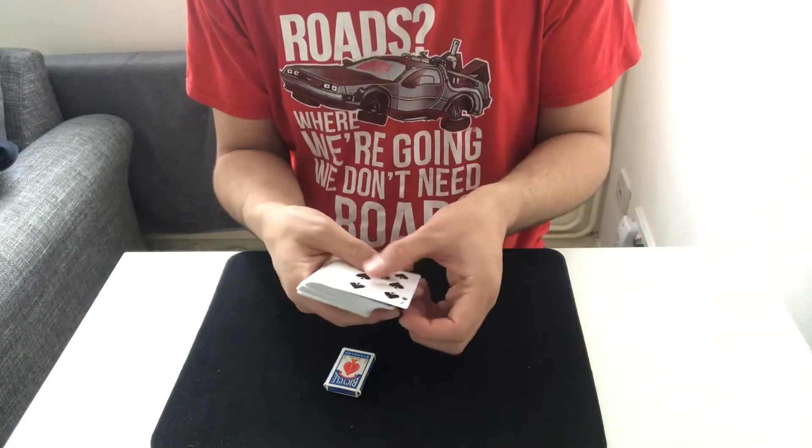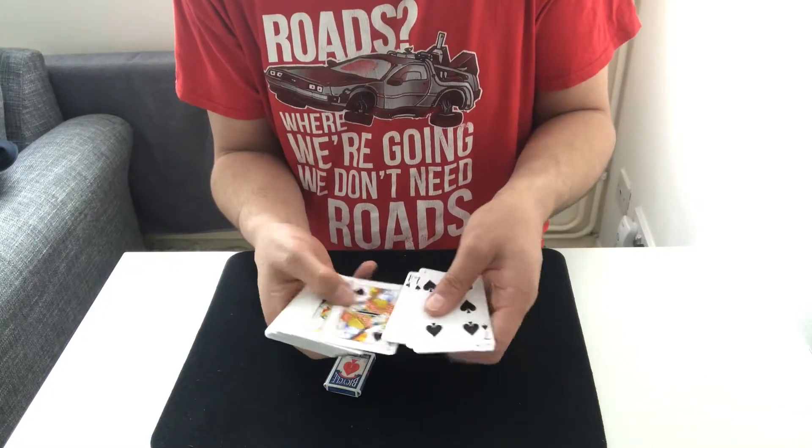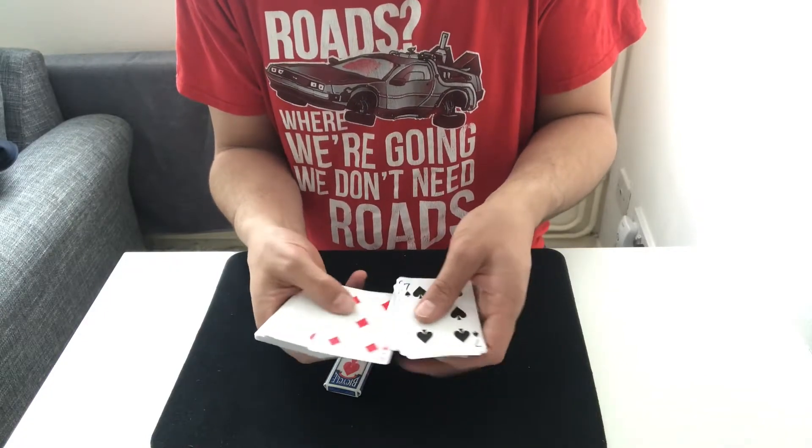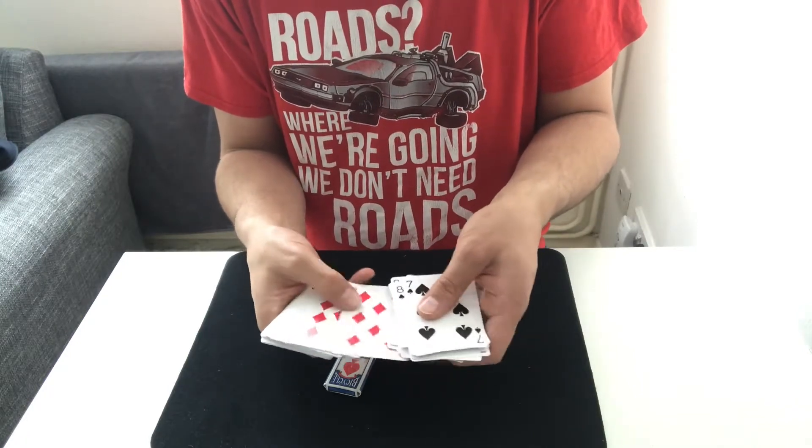I'm just going to cut that into the deck, and just like that I can show you that the card has actually disappeared from the deck. There you go — go through it, keep an eye out for your card, whatever it was.